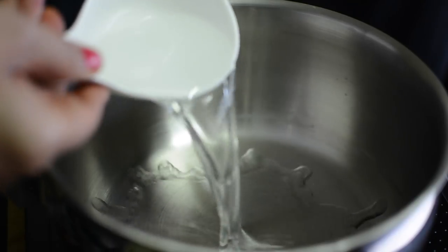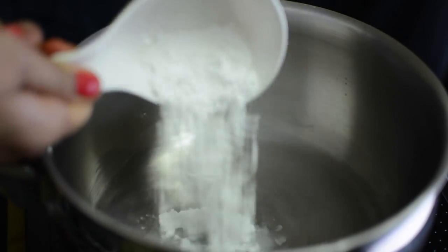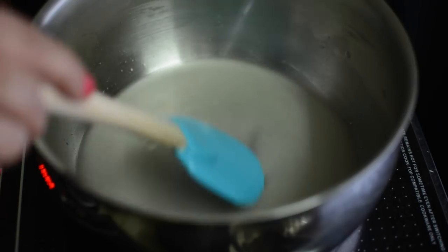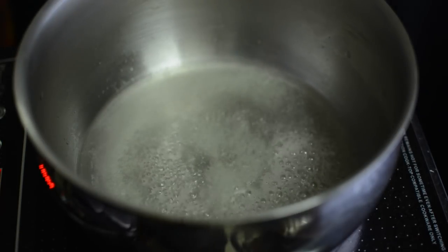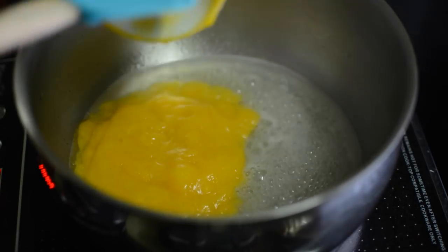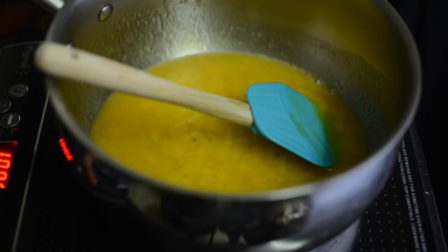Now we will add the third layer — mango jelly. In a pan, add agar agar powder, mix, and bring it to a boil. Stir and add mango puree, then turn the flame off.